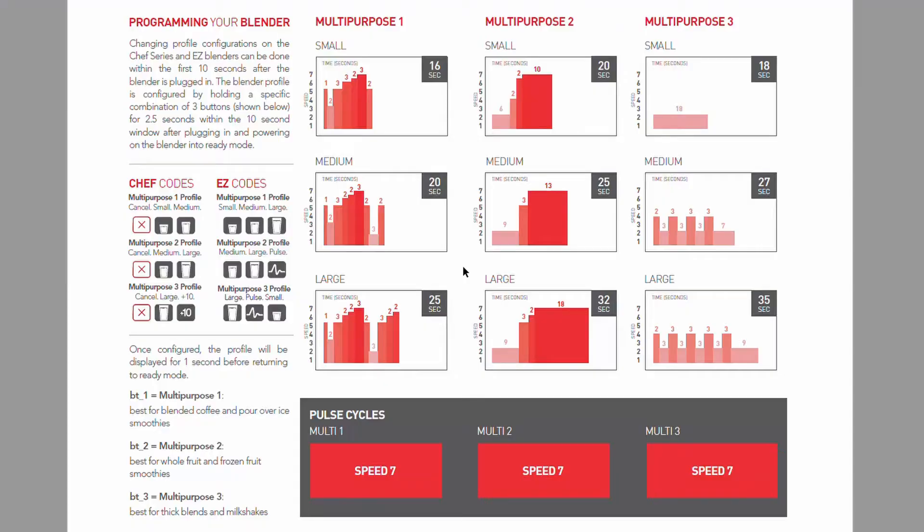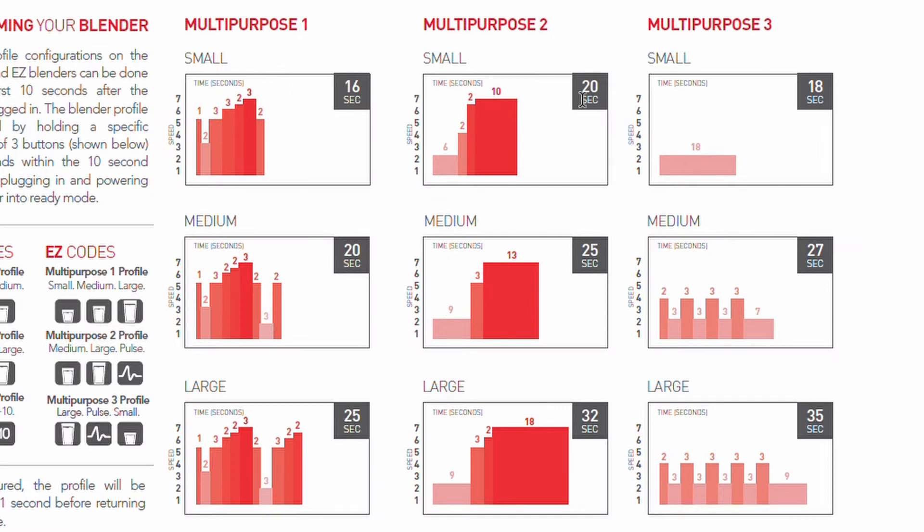This means that you can change the settings so that your blender is more suited to making smoothies, coffee beverages such as frappes, or milkshakes. If we take a look at the cycle chart we can see that the EZ600 has three different profiles: Multipurpose 1, Multipurpose 2, and Multipurpose 3.